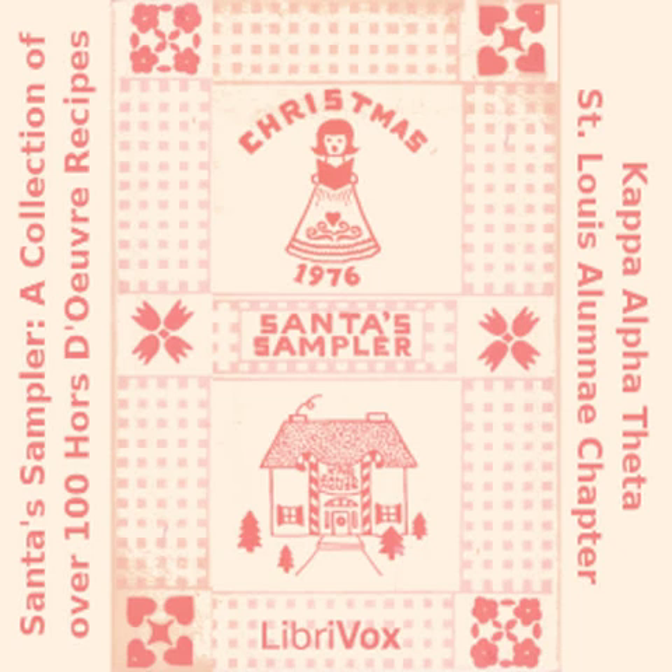Blue Cheese Spread: one cup American blue cheese; one cup cream cheese; two teaspoons minced onion; one half cup sour cream; two tablespoons white wine; pinch garlic; four strips crisp bacon, crushed. Mix all ingredients and chill. Serve on crackers.